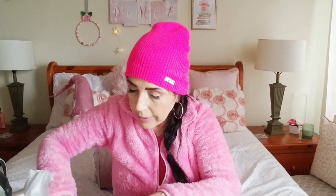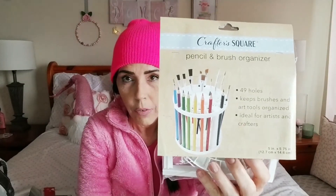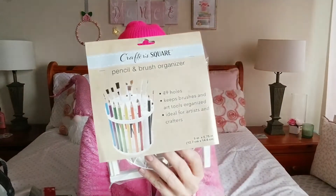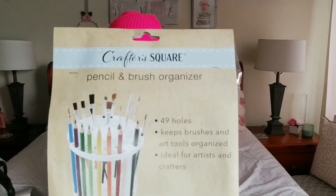A few more craft items — I bought this brush, pencil, and brush organizer from Crafter's Square. I think it's going to come in handy for my craft organization. I'll put it together today, get all my stuff in there, and let you know how it works since I haven't seen anybody talk about those yet.